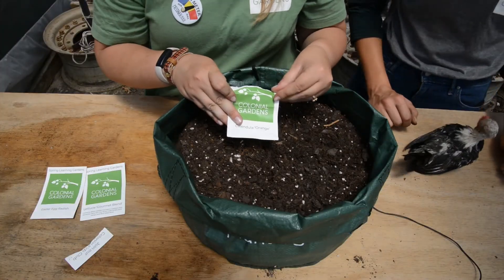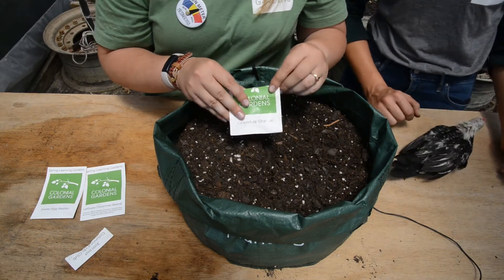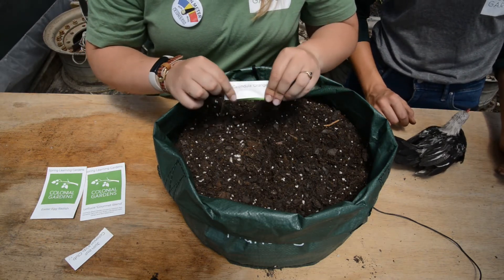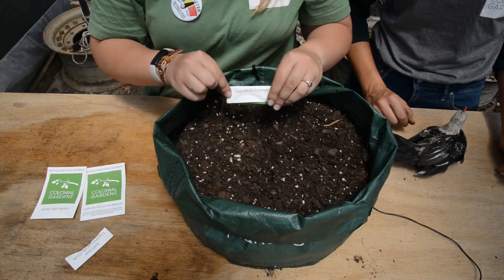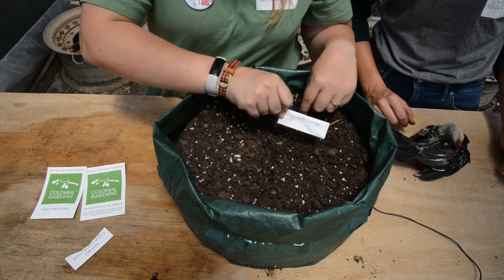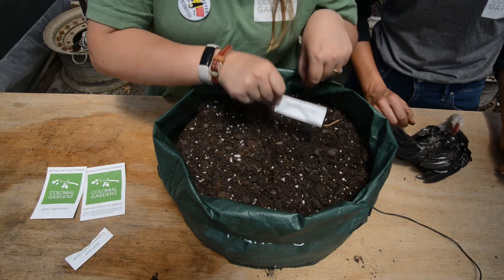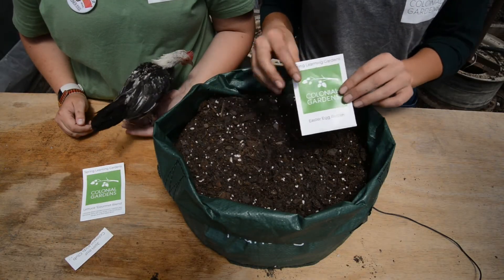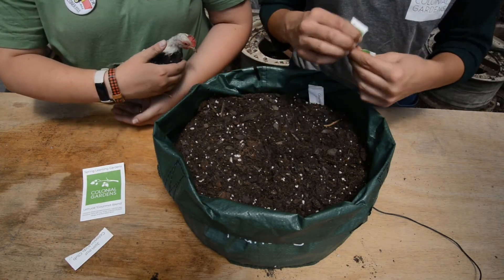Once you're done planting, label each section so you know what you planted. Roll up the seed packet and fold it over so you can see the name, then use a popsicle stick or a toothpick to stick it right in the soil so you know exactly what was planted in that spot. The next thing we're going to plant is our Easter egg radish.